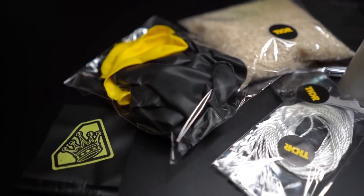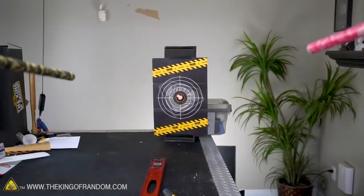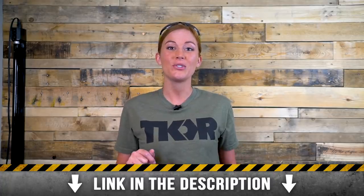We have a bunch of DIY kits up for sale in our shop. These kits come with everything you need to build some of our favorite projects, like the laser-assisted blowgun. The laser-assisted blowgun is powerful enough to stick in concrete and break glass from over 100 feet away. If you want one of your own, go ahead and check it out using the link in the description.